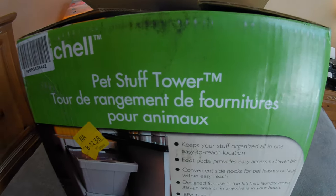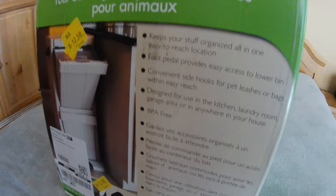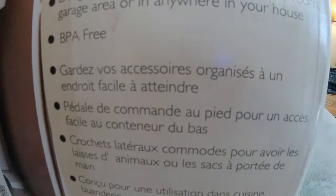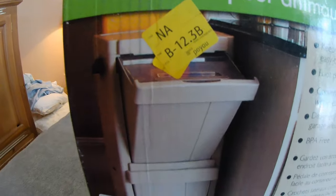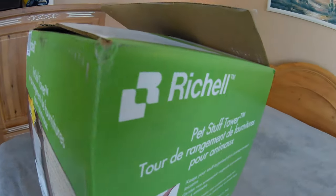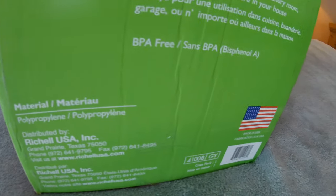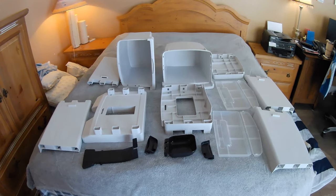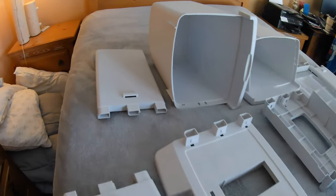Hello ladies and gentlemen. Today I'm going to put together a Ritual Pet Stuff Tower. This is basically a plastic cabinet for toys or food, and it is entirely plastic — there are no metal connectors or anything. It's supposedly made in the United States, as you can see there from the box.